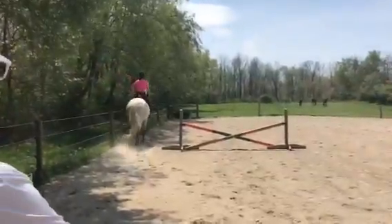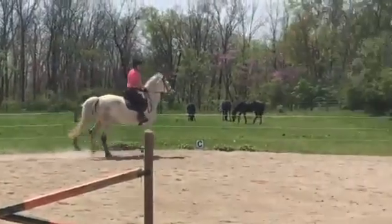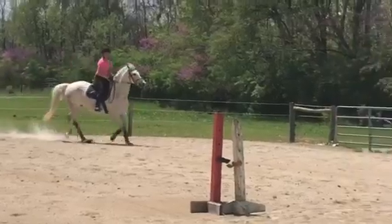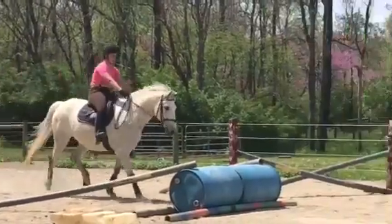Good. Slow down. I'm going to keep saying it until you do it. Slow down. There. Now steer, eyes up. Yay!